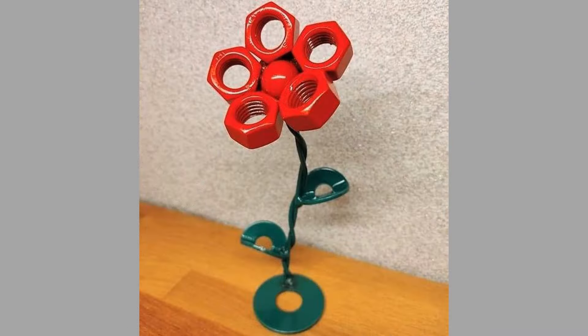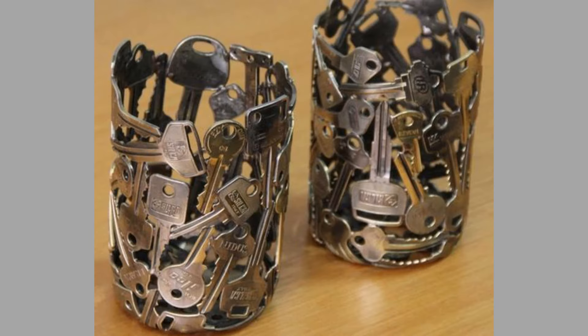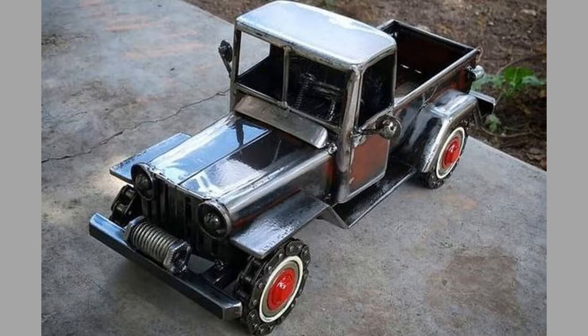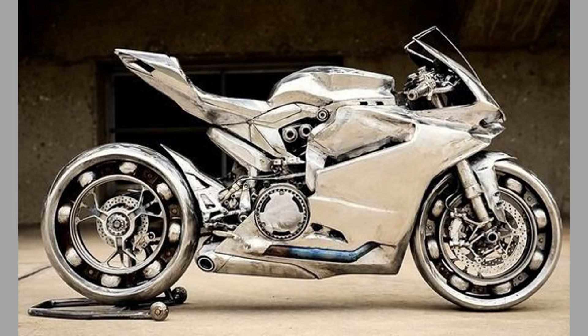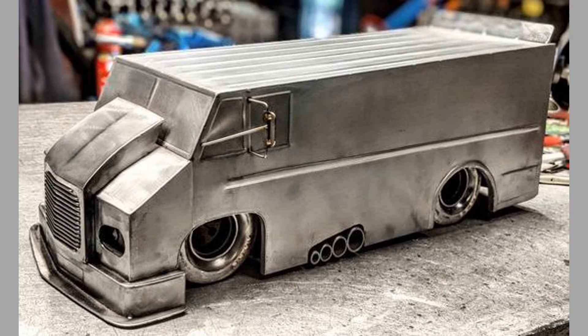Scrap metal can also be creatively used to design functional furniture. Projects may include coffee tables, stools, chairs, and shelving units. You can combine metal scraps with wood or glass to create a stylish coffee table, using various shapes and textures to enhance the design. Weld steel or aluminum pieces into unique seating options, experimenting with different heights and styles. You can also construct sturdy shelving units using scrap metal frames that are both practical and decorative, showcasing books or art.